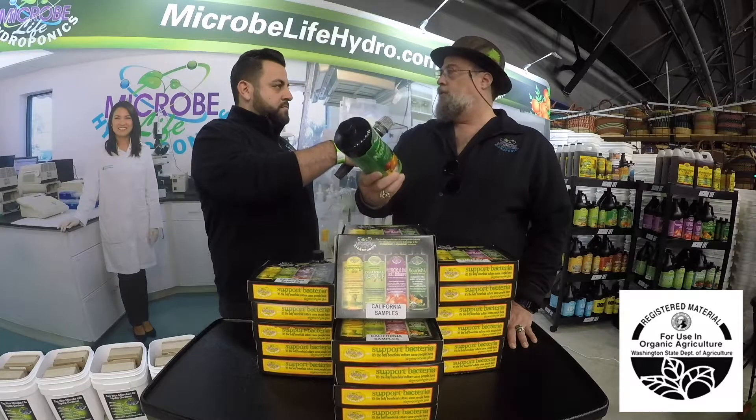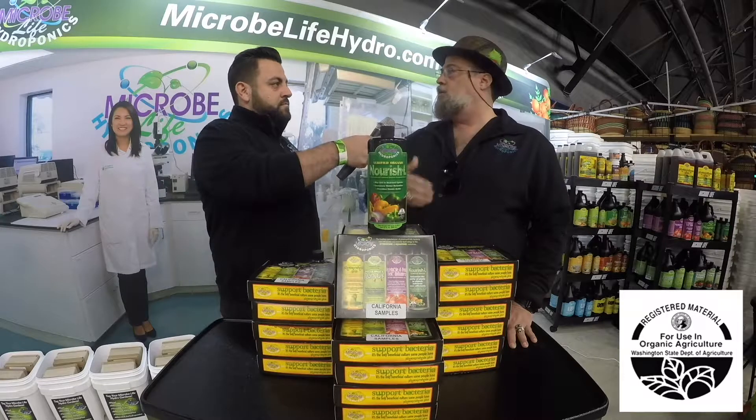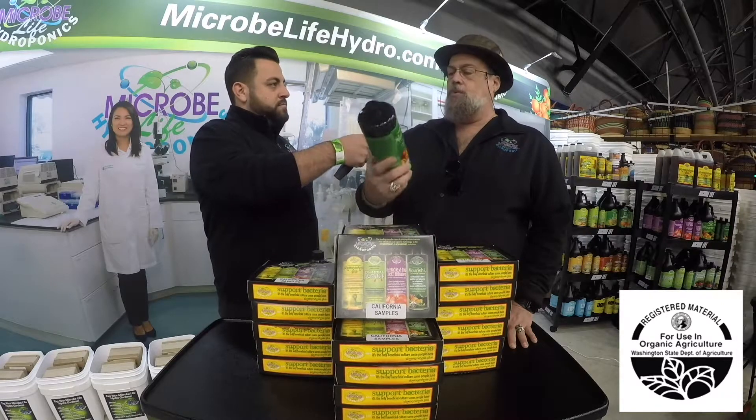As a source of humic and fulvic and a good organic carbon source, which benefits the bacteria and the plant growth, you really can't beat it. All of which are water soluble and bioavailable to the plant.